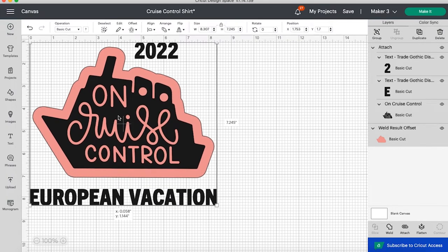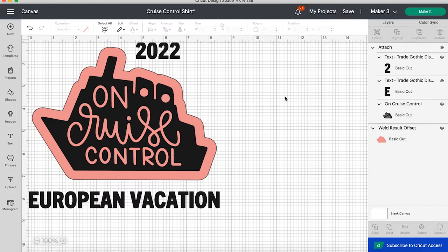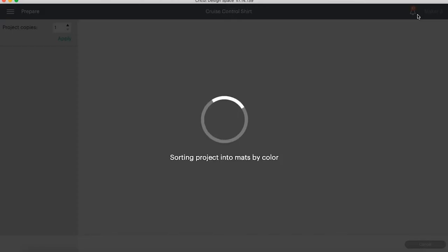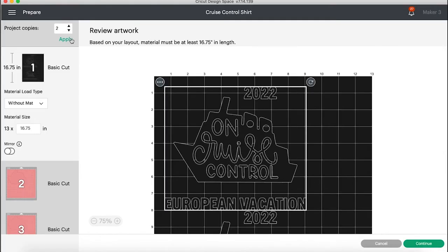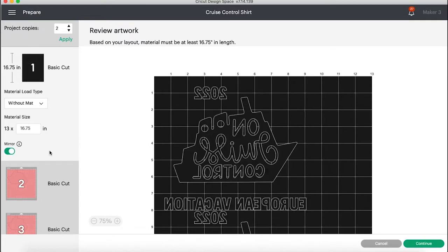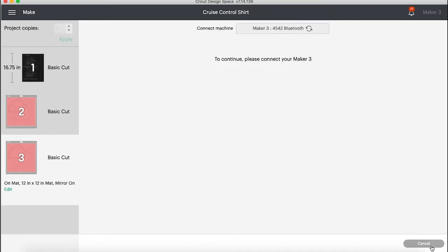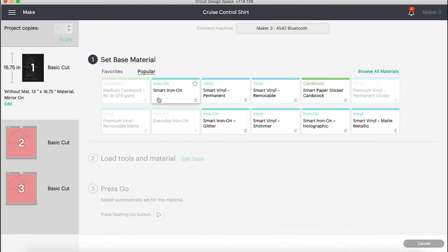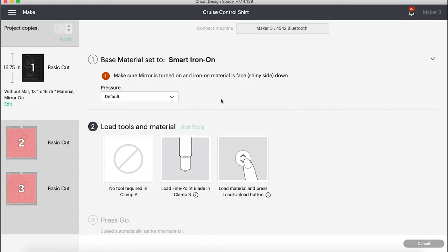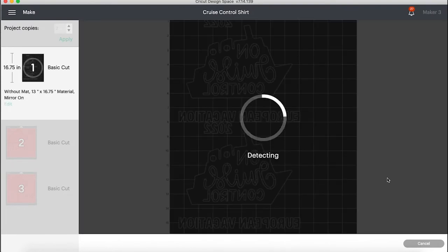With them attached, they will all cut on the same cutting mat and we won't have to piece them together on our shirt. We're going to make the entire design the right size for our shirts — for an adult female shirt I find that to be between eight and nine inches. Then hit make it. For this design we're going to click multiple mats because we're using our smart iron-on without the mat and the infusible ink with a mat. I clicked two and applied to multiply everything for two shirts, and now I'm just mirroring everything — all three things need to be mirrored.